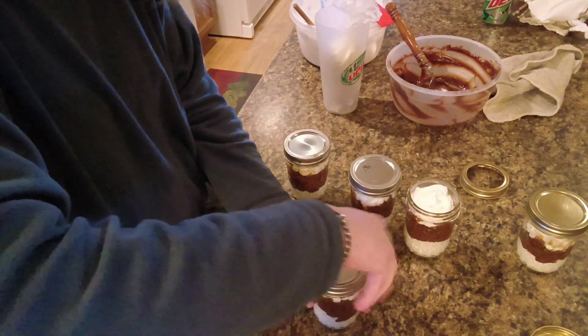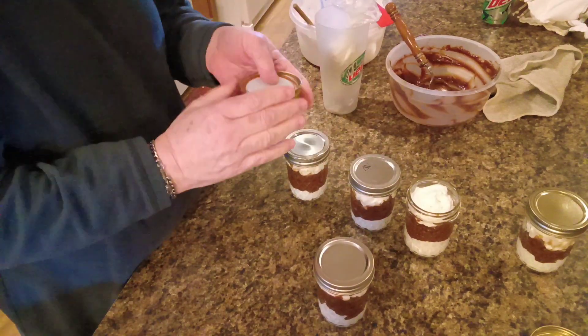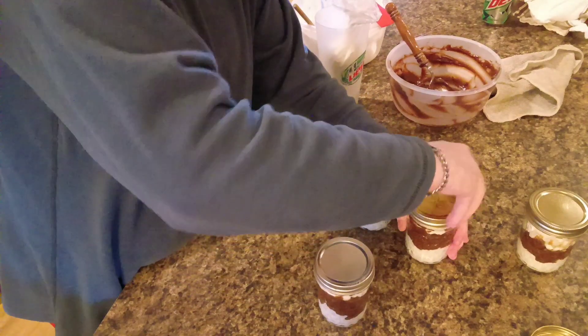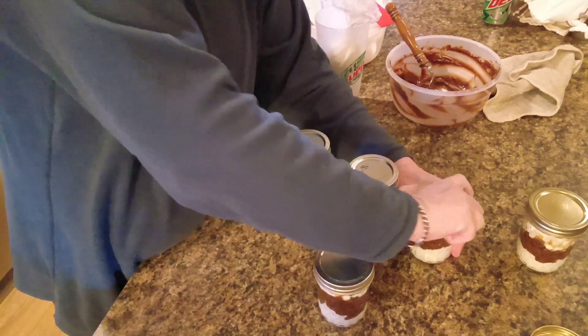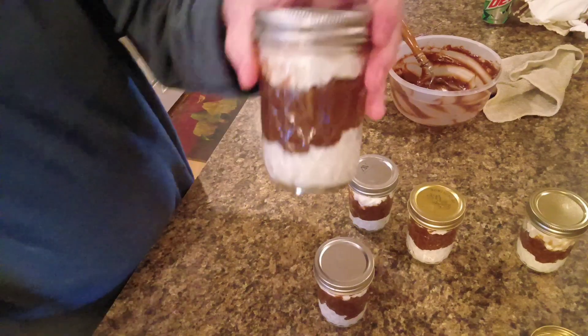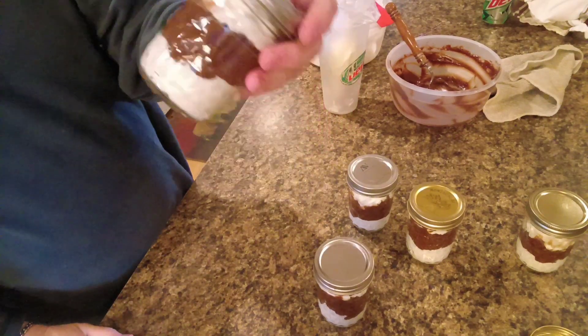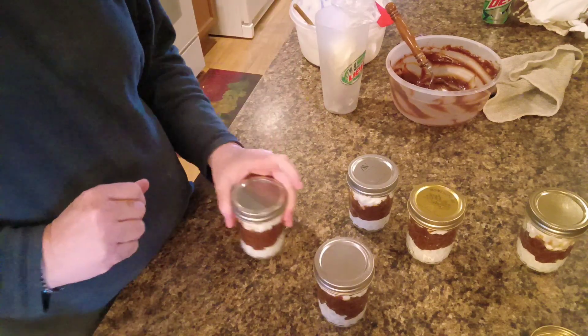For dinner tonight we are going to have Copycat Taco Bell Mexican Pizza. I got all the stuff to make it, so that's what we're going to have. There's dessert — chocolate parfaits like Kentucky Fried Chicken, just minus the little chocolate sprinkles.